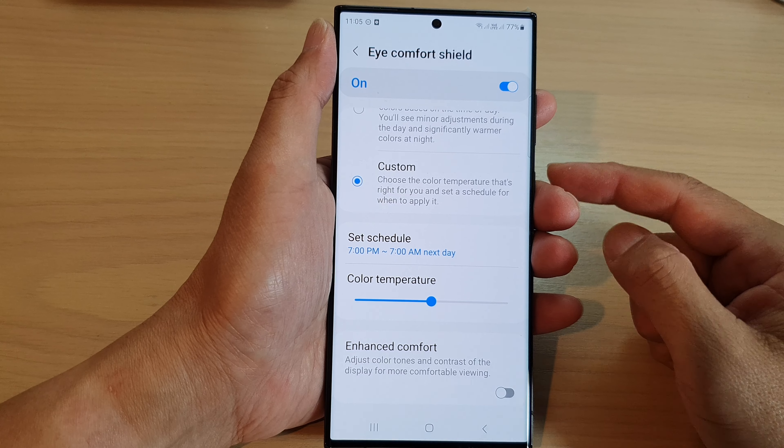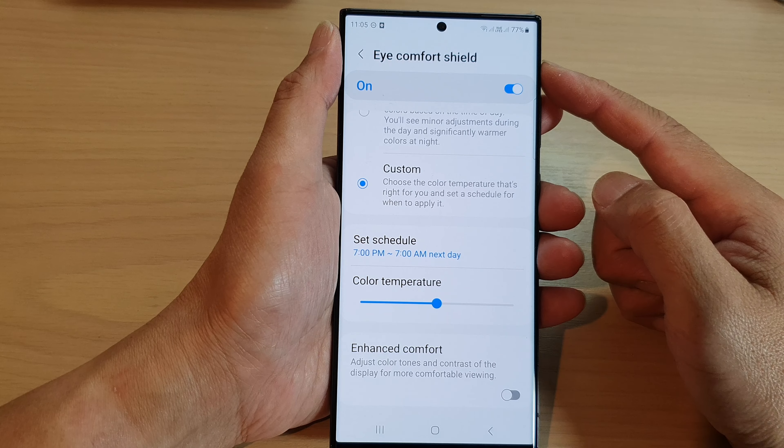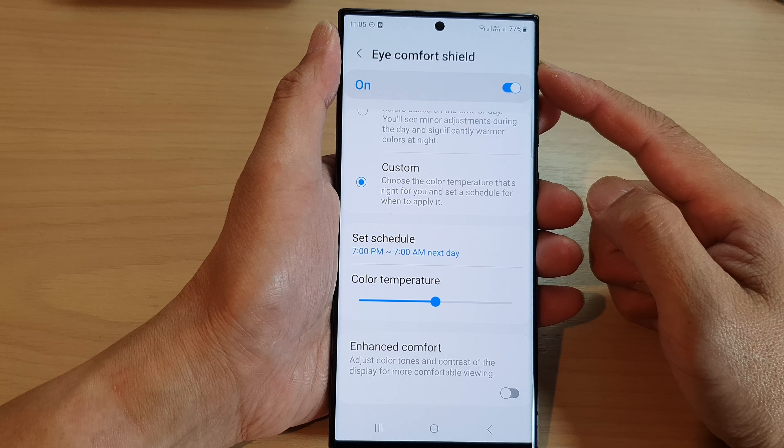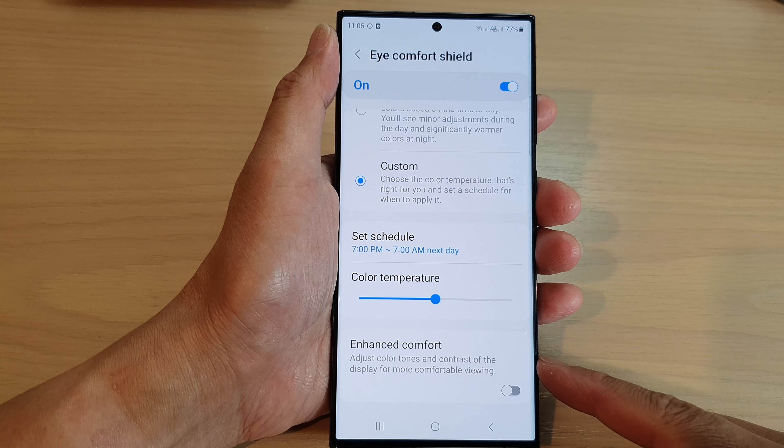Hey guys, in this video we're going to take a look at how you can turn on or turn off iComfort Shield Enhanced Comfort on the Samsung Galaxy S23 series.